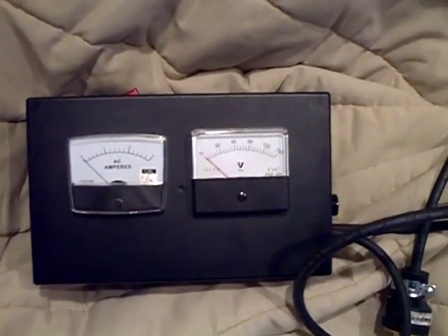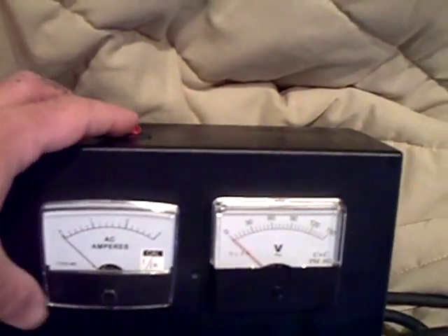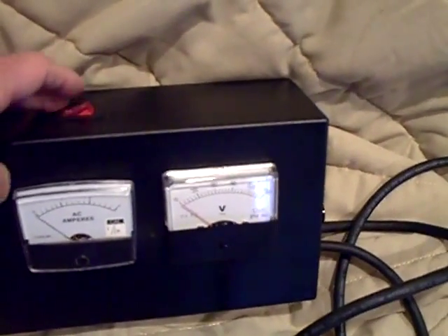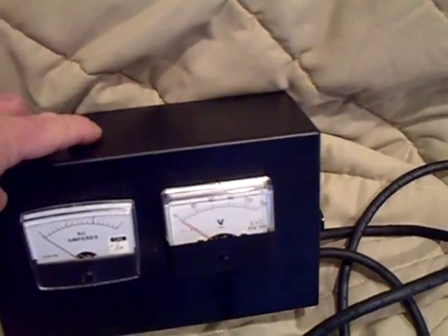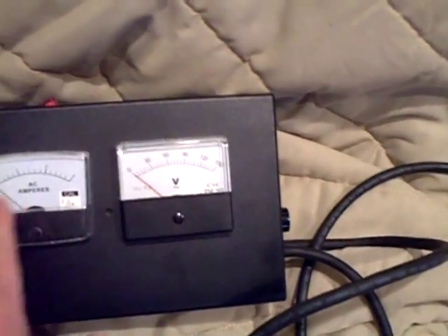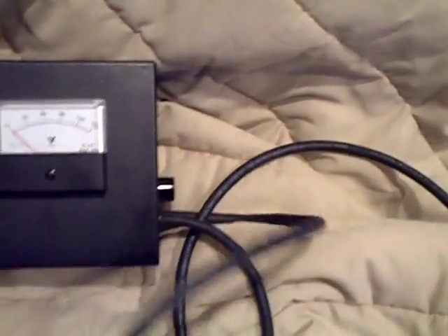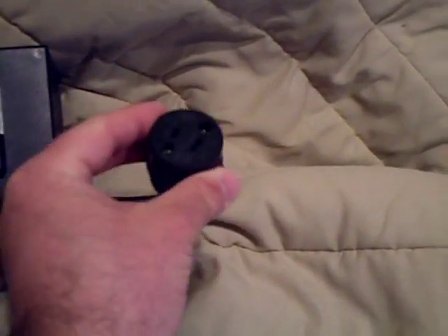Hey YouTube friends, I finished my test box here and let me show you. I put the switch on top because the box is pretty light, so when it was sitting on top of the radio I could just push down on it to turn it on and off. I have the DC ammeter here, 0 to 3 amps, and the voltmeter 0 to 150 volts. I put a long cable on and that's the plug where it plugs into the wall, and then a short cable on — that's the receptacle where I can plug the radio into the box.